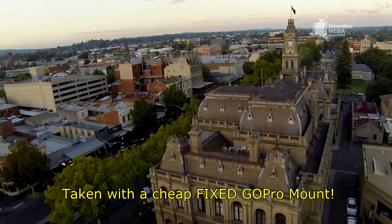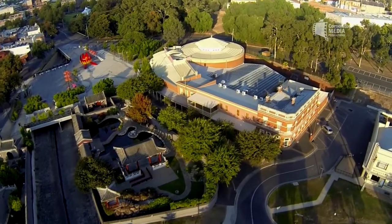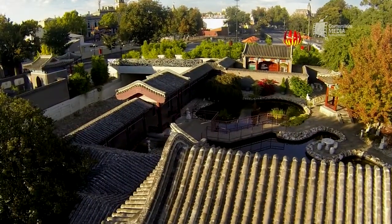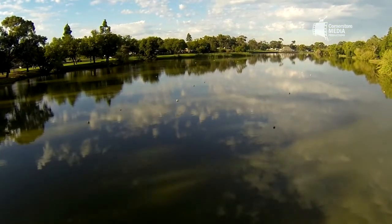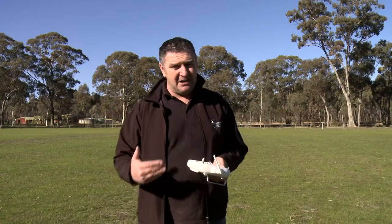The video that you're looking at right now, I captured that in the first couple of months of flying these around. It was a pretty intensive couple of months — a lot of trial and error, a lot of working out how to get the vibration out, when to fly, how to fly, to make sure that the shots I was using in my video productions were A1.